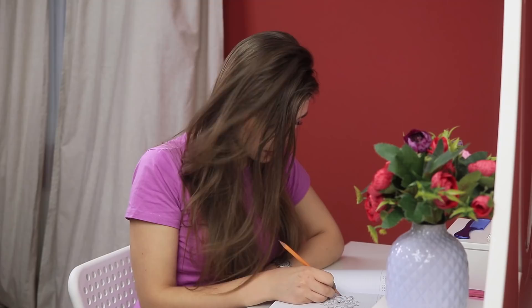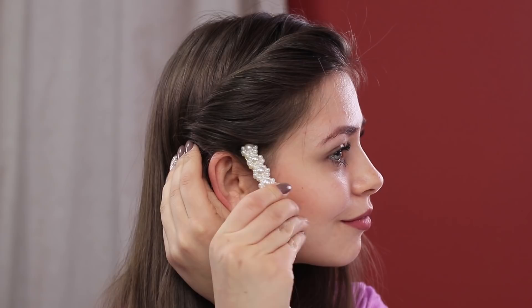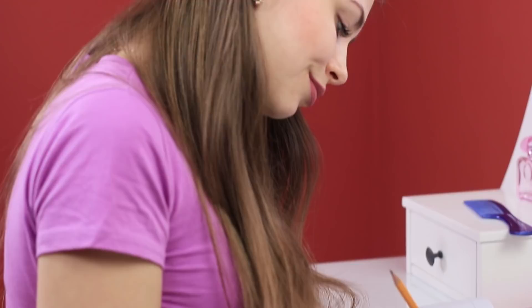Loose hair is messing with my studying — it's getting in my face! How can I control it? Maybe a pencil will help! Pass it under a curl and start twirling it, picking up other strands. You get a neat look! All you have to do is straighten the strands and clip the twist down. It's very beautiful! Will you try this? Let us know in the comments!